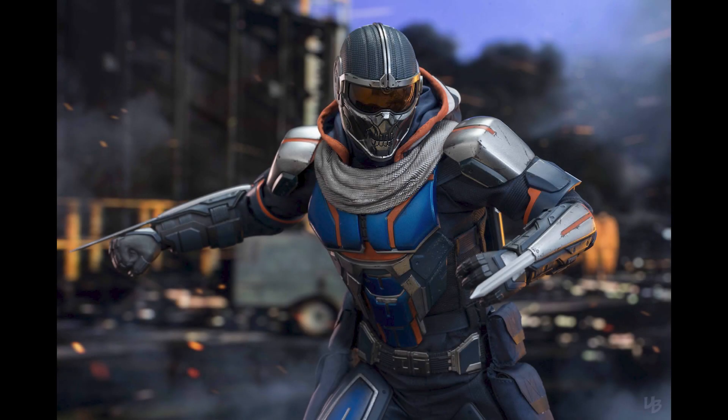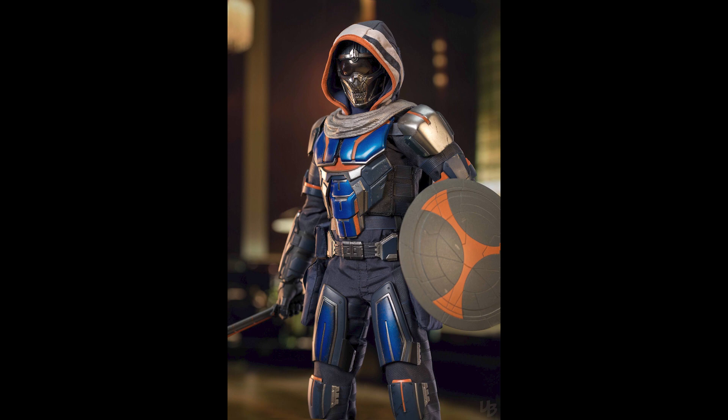What is going on collectors, Optical 20 back for another video review or preview. We're gonna take a look at Taskmaster from the movie Black Widow, and you can still pre-order this at BigBadToyStore.com — I'll put the link down below.